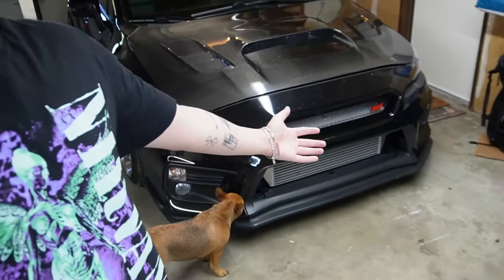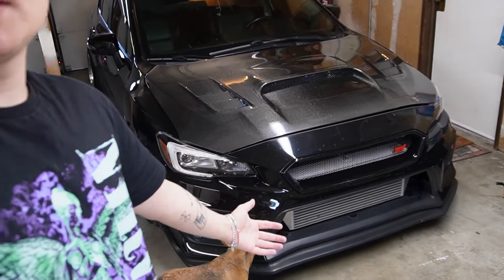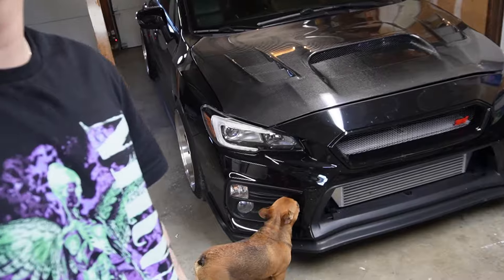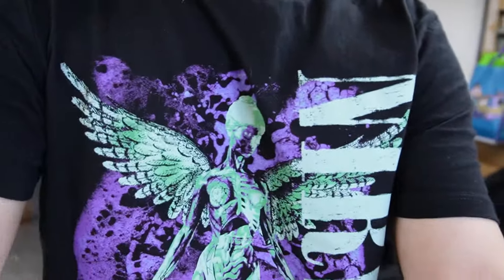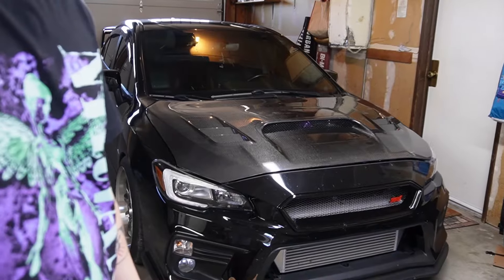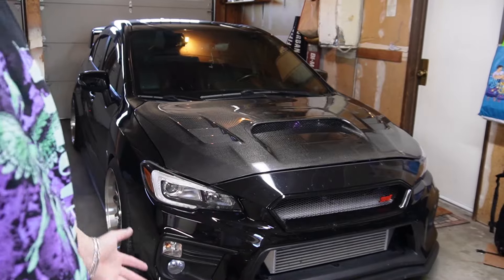What's going on guys, so here we got my 2017 Subaru WRX STI. Today we're gonna be changing out the spark plugs. I'll show you the little setup I'm gonna get going, what we need, and see how it goes.